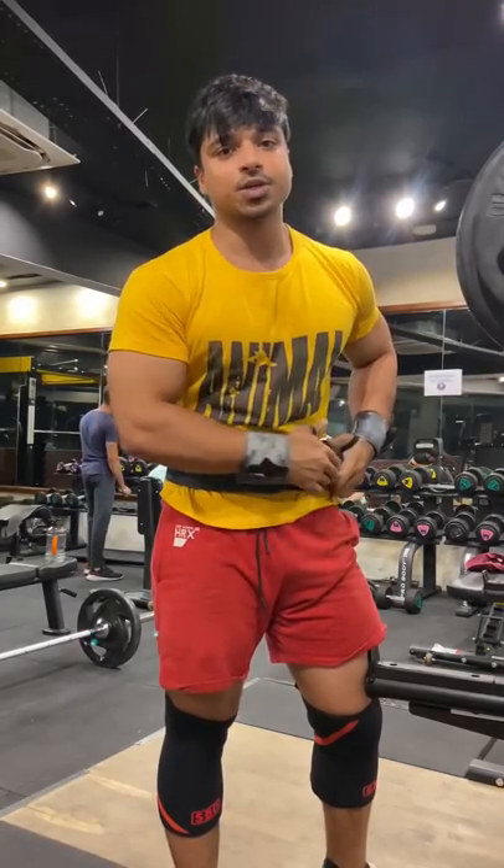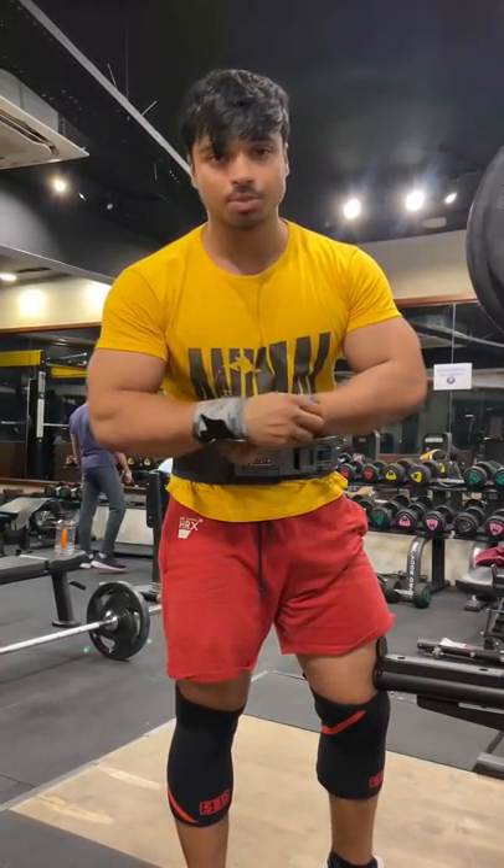5 reps. So if you include this exercise, it will help you. Thank you.